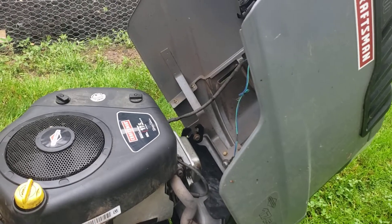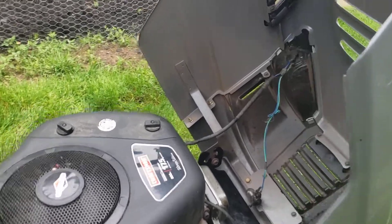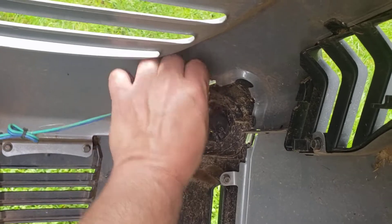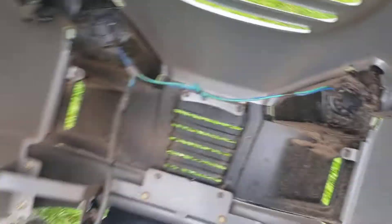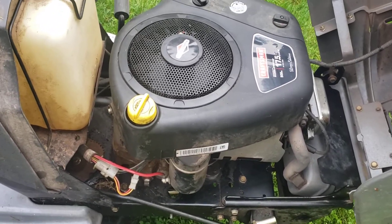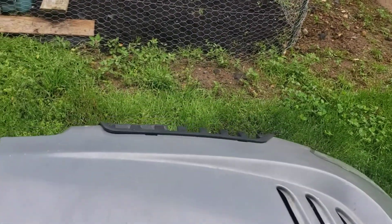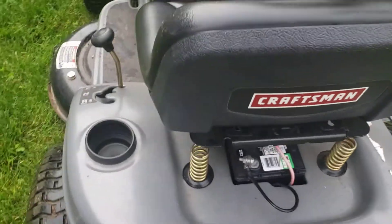Once your head gasket's compromised and it's pushing oil out into the intake, it's got to find a place to go — you can see that much oil slathered up. The headlight housing is melted there too, because they put hot light bulbs in it. But other than that, it mows. I don't know how hard you run it, but I think you can get another couple seasons out of it if you maintain it and take care of it.